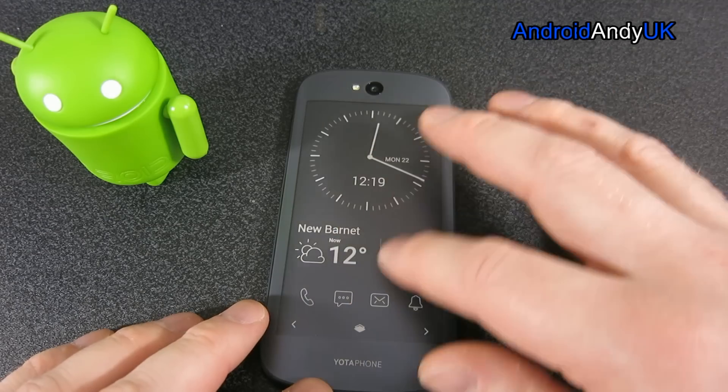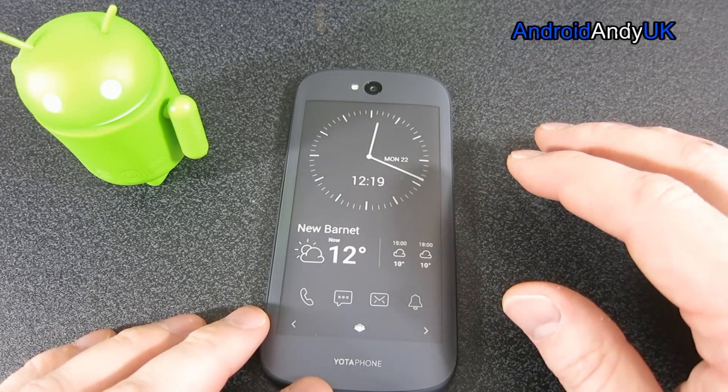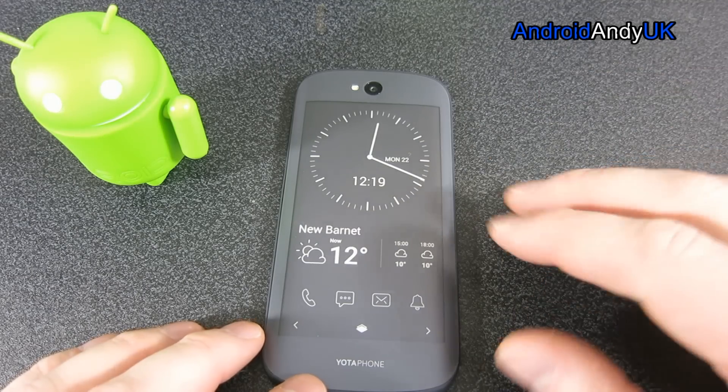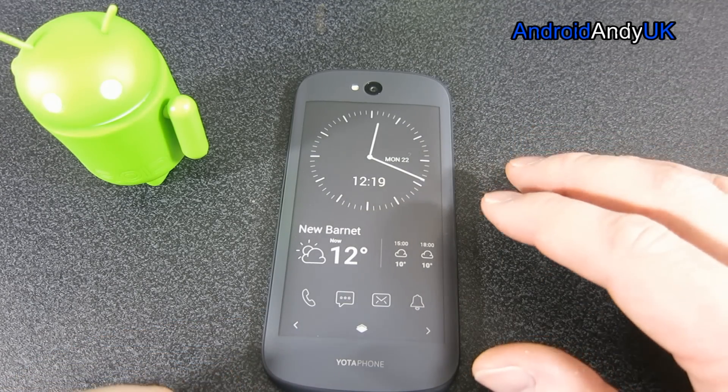It's got quite a weird feel to it - it's actually quite slick. It worries me a little bit that I'm going to end up dropping the phone, because it is a very slick back. Not quite like paper - paper is a little bit rougher, I would have said.